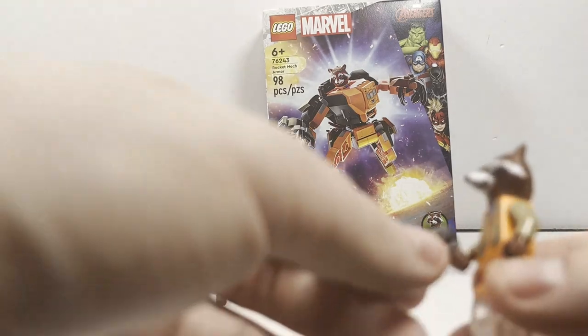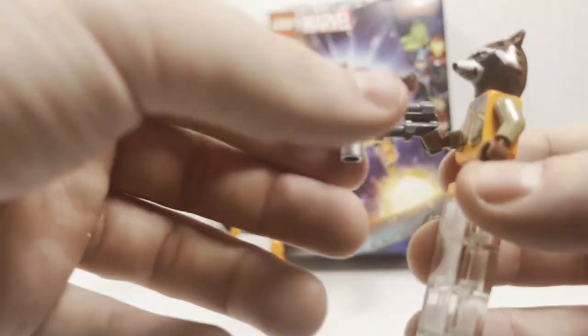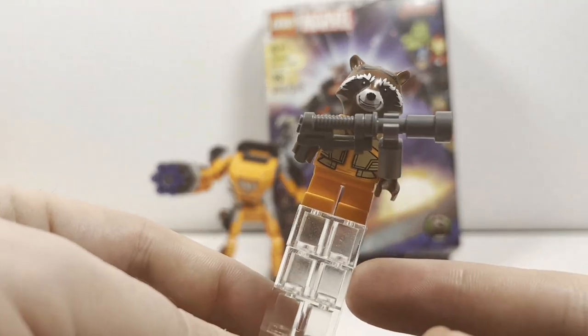They obviously just thought it might be annoying for kids who might wonder why they can't fit him in with the tail, so that's probably the reason for the decision. I still think they should have included it. He does have this really nice brick-built weapon with some different part usage that just looks really, really awesome. So definitely nice to have that.